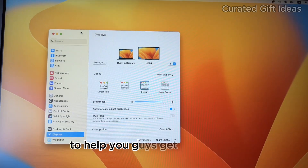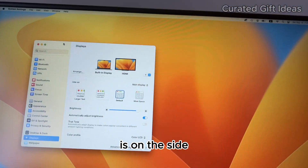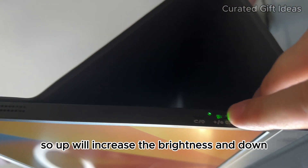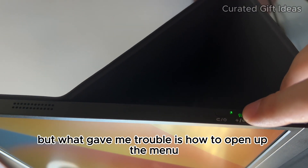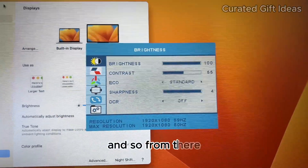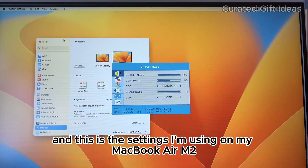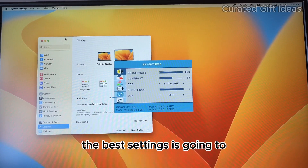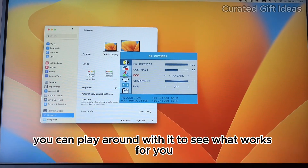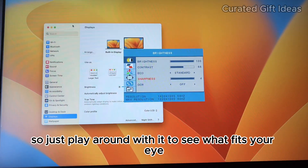There are a few tips I want to show you to help you get set up, regardless if you already have this monitor or plan on getting it. On the side, the buttons include the power button and the brightness button — up increases brightness and down decreases it. What gave me a little trouble is how to open the menu: you actually have to push down on it to open the menu. From there you toggle up and down to change settings. On my MacBook Air M2, the best settings I've found are brightness at 100, contrast at 55, set to standard mode, with sharpness dialed up to four — that looked noticeably better.